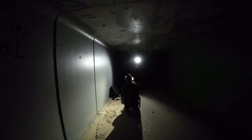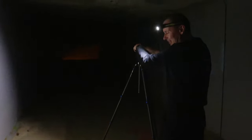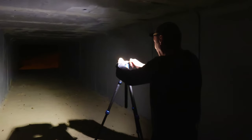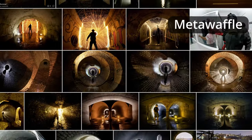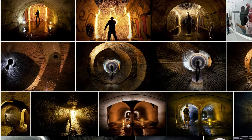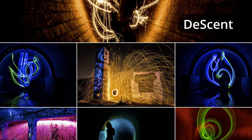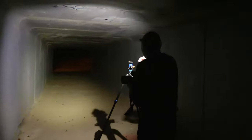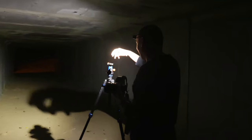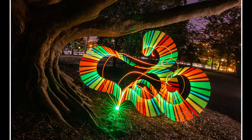I asked Stephen how he got into light painting. He's been doing photography for about 20 years and light painting photography for nearly 10 years. He saw photos taken by other light painters based in Brisbane, which inspired him to start, and seeing other light painting photographers and their work has continued to inspire him to expand the type of light painting he does.